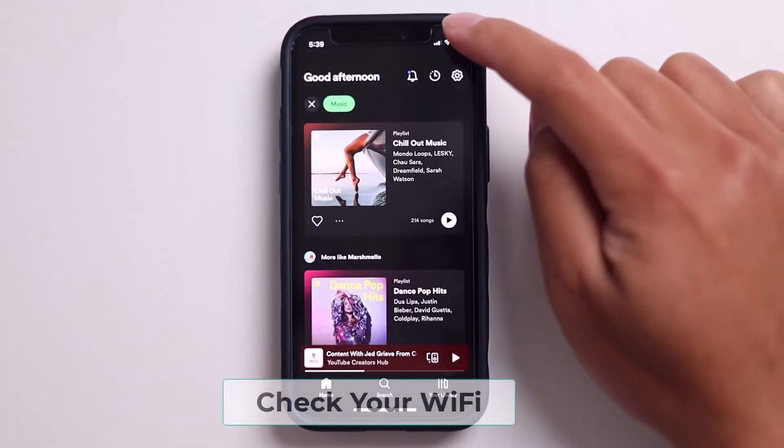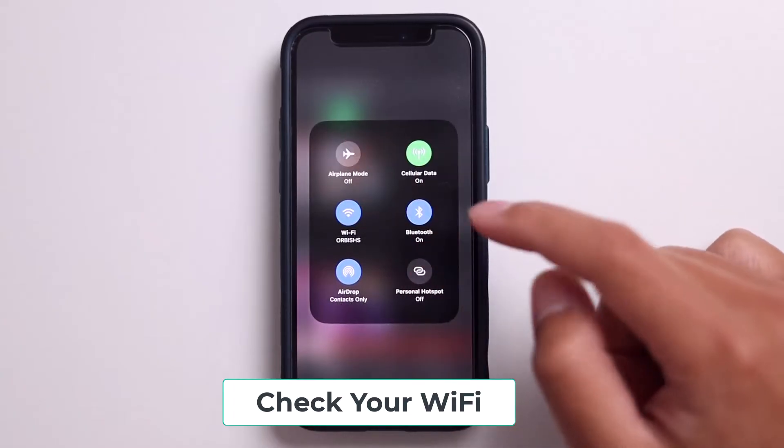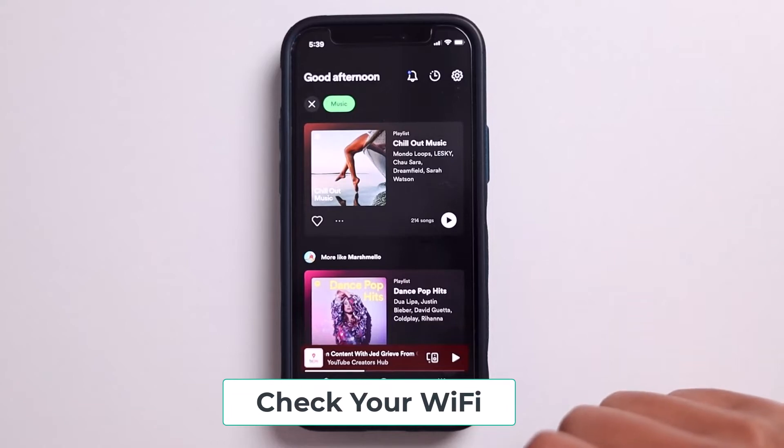Another easy fix to try is to just make sure that your Wi-Fi is on and you have a strong connection. You can toggle this on and off to refresh it, but it's just another quick fix to try before we get into the more complicated stuff, so try that out.